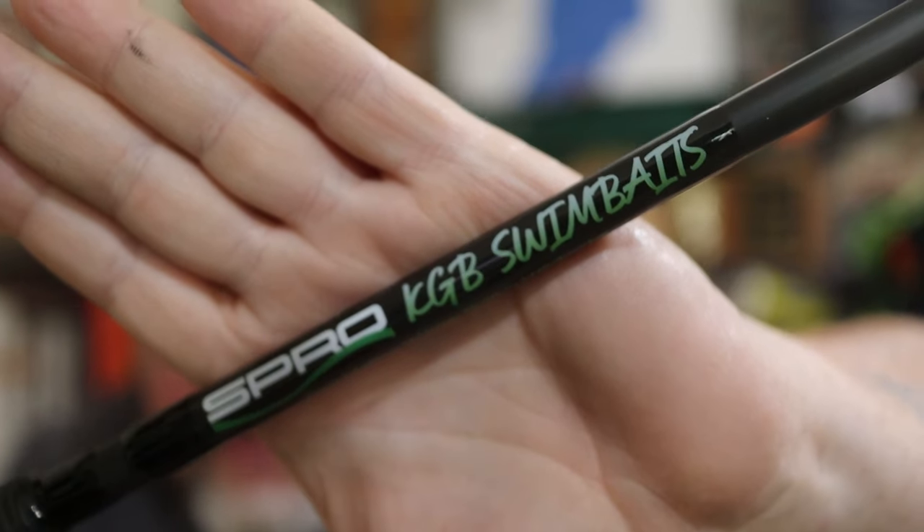So recently I was shopping at my favorite sponsor, American Legacy Fishing Company, and I was like, Graham, I need a rod, a reel, and line to throw these big baits. What do you have for me? I went in that day looking for a Dobbins swim bait rod because I love me some Dobbins rods, but they were sold out and I didn't have time to wait. So what did Graham put in my hand? A Spro KGB swim bait rod based on a collaboration between KGB and Spro.